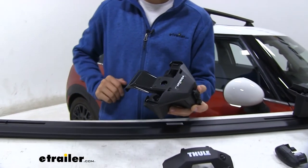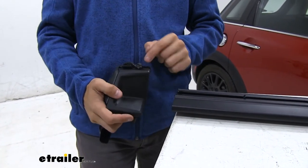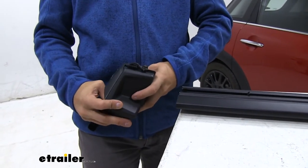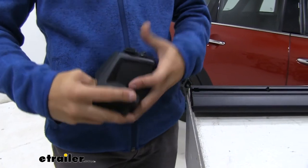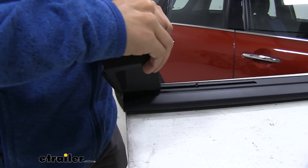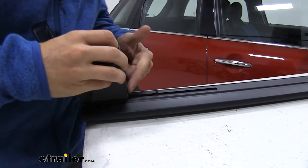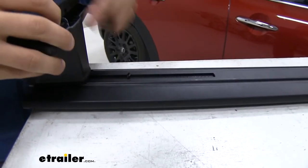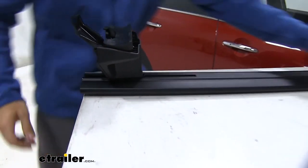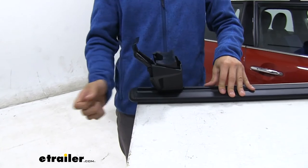Now we'll come over to the side of our crossbar. Push in on the two silver buttons to unlock the channel lock. You can see how it comes up. Slide the foot into the channel. We already have our scale set to 26 and a half, so we move the foot over until it butts up against the scale. As soon as we make contact, let go — it's locked into place. Put the end cap back on, and we're ready to get it on our roof.